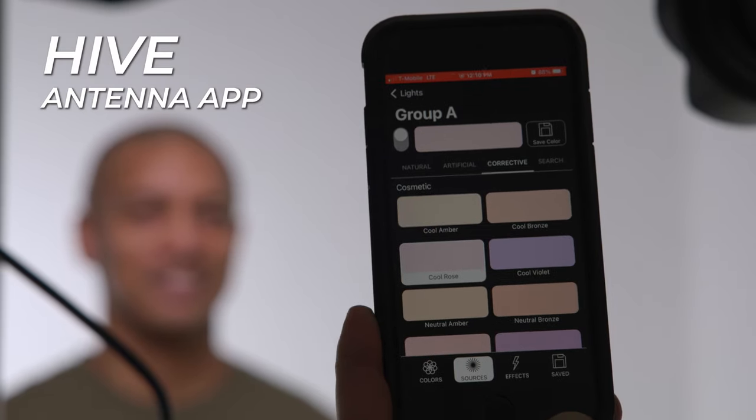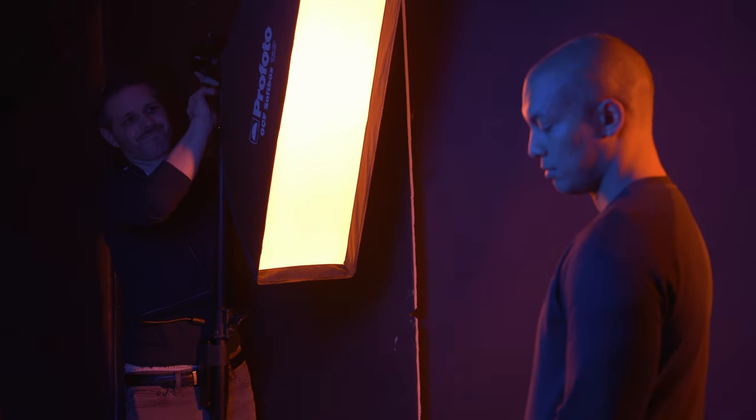Hey, Jake with B&H, and today we're taking a look at Hive Lighting and their new cosmetic presets for skin tones found in the Hive Antenna app. We're going to be in the studio today testing out some of the new presets along with some other colorful presets and a few fun lighting modifiers, so let's check them out.